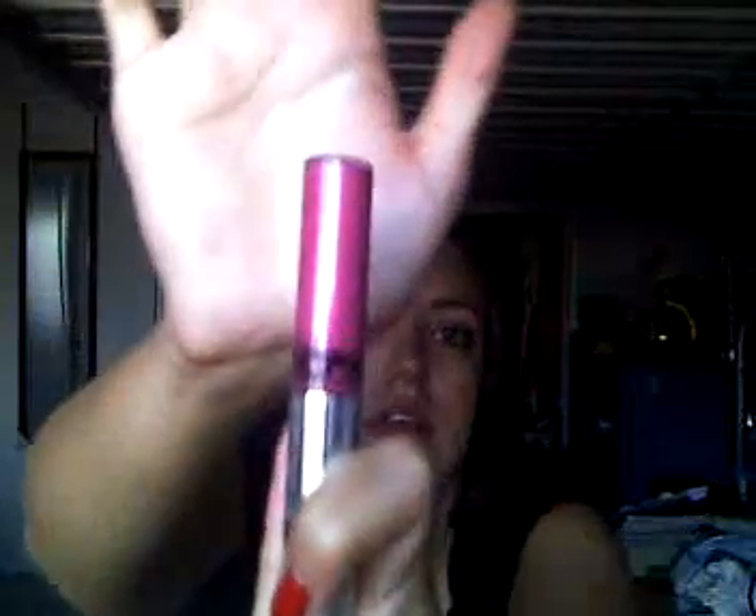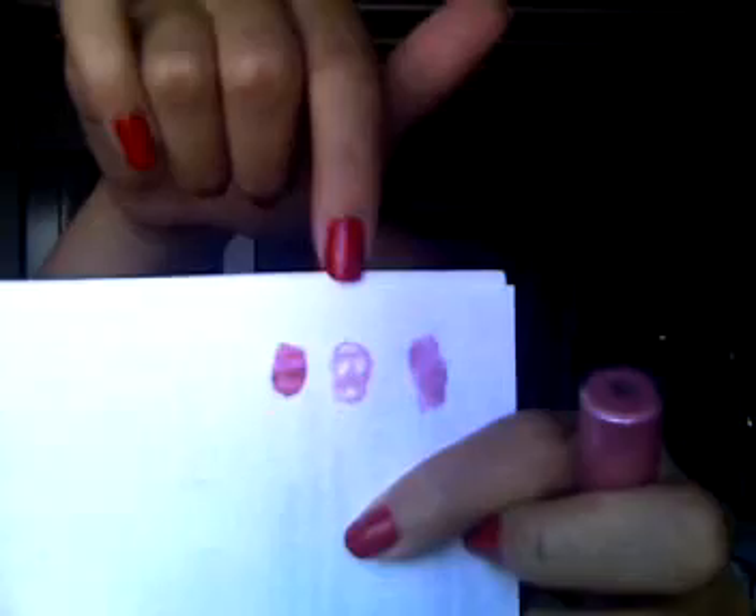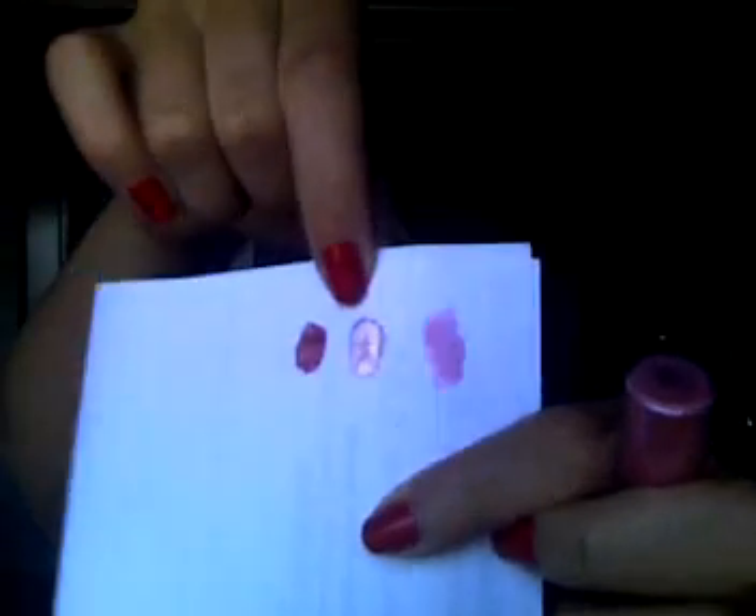The first one I'm going to show you is Sangria — it's number 165. It looks like this in the bottle, and this is what it looks like on a piece of paper — it's this one right there. Then I got Petal, number 164, and it looks like this in the bottle — it's this middle one right here.